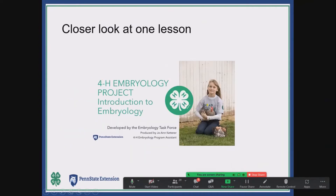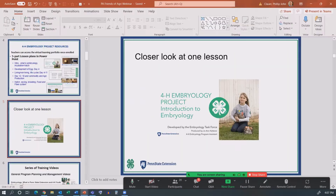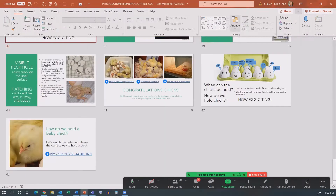So just to give you an idea, I'll run through a quick one of the lesson plans.